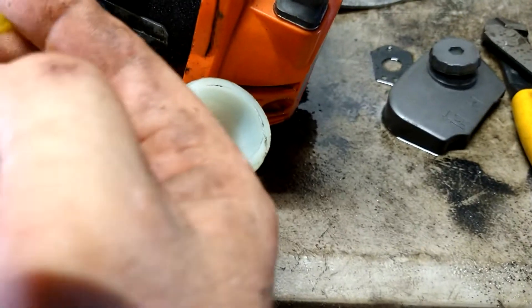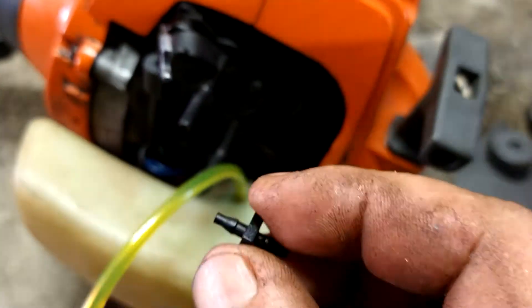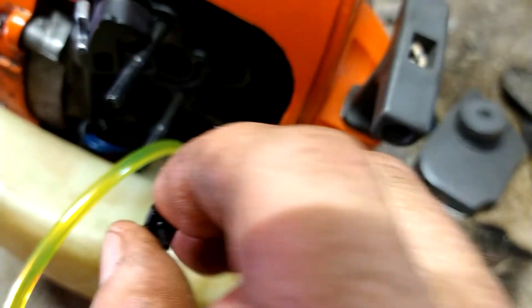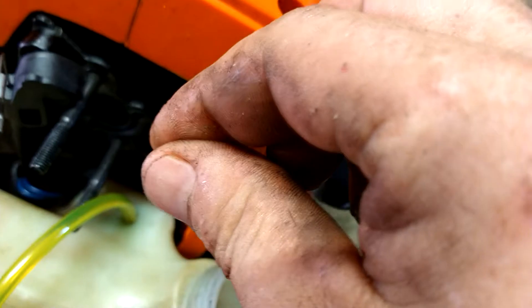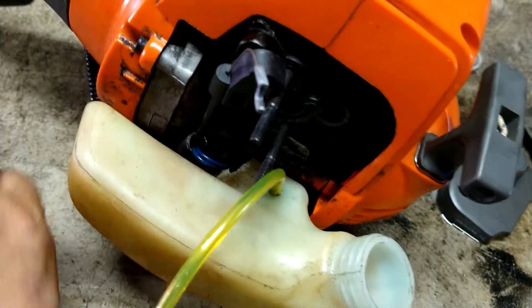Got the filter on, you shove it back into the tank to where it's leaning flat on the bottom. I'm going to pull it all the way up where the filter hits the bottom, cut it off right here, shove this nipple in there, and then push it down with the line on the other side so it swells the line up a little bit and really seals it when I push it down in there.